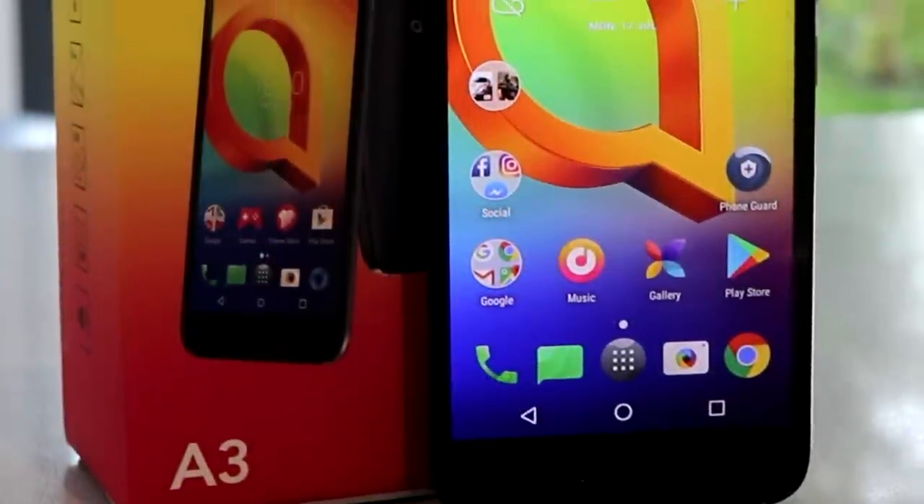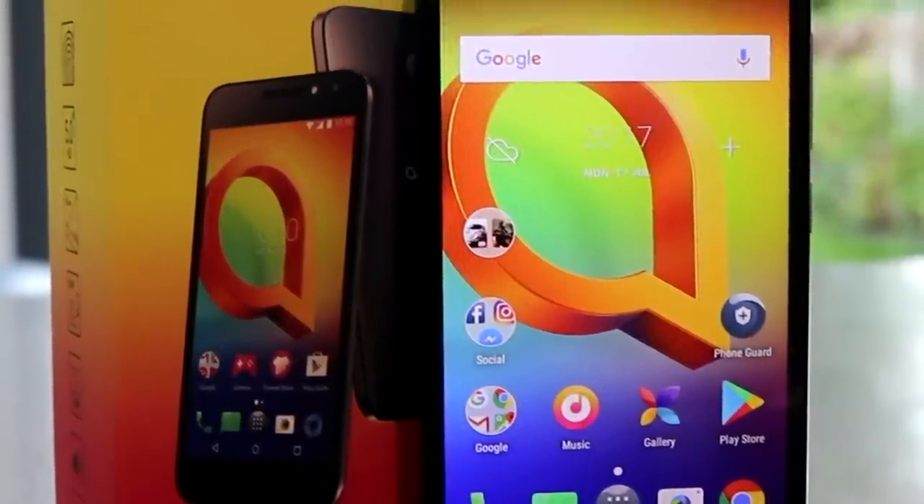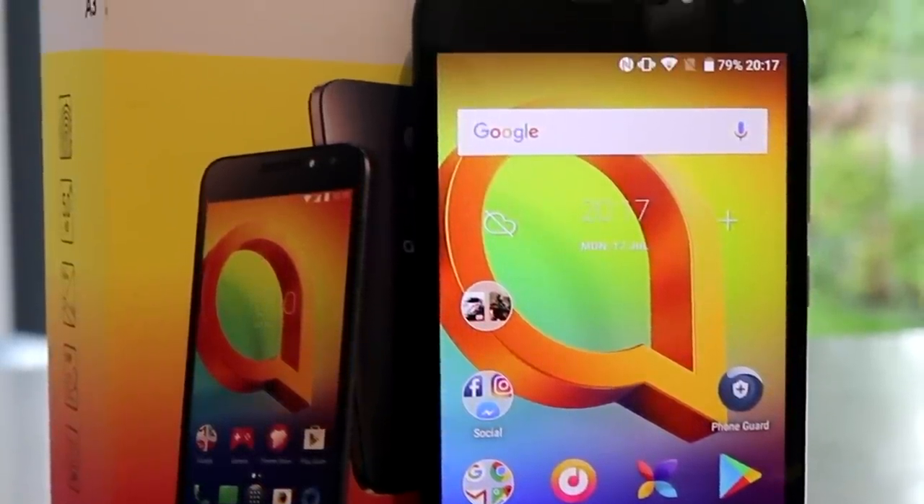Hello, nice to see you again. Today we're going to take a look at the Alcatel A3. This is a really great budget-friendly mobile phone from Alcatel. I do like the Alcatel kit.